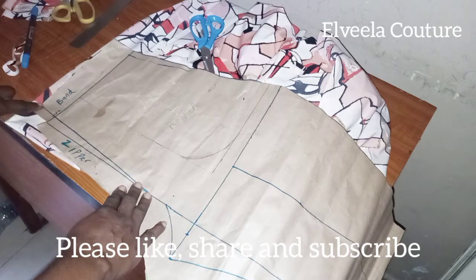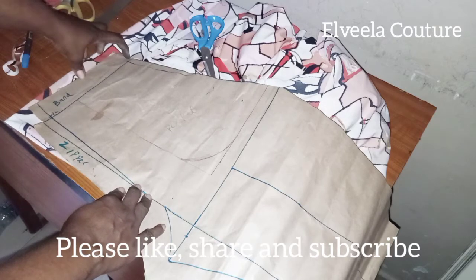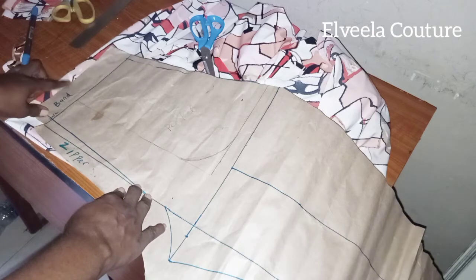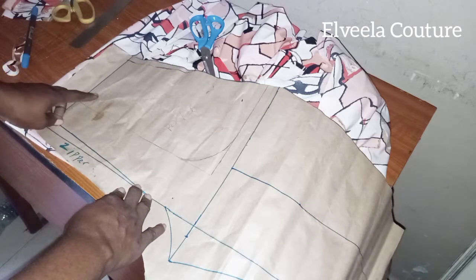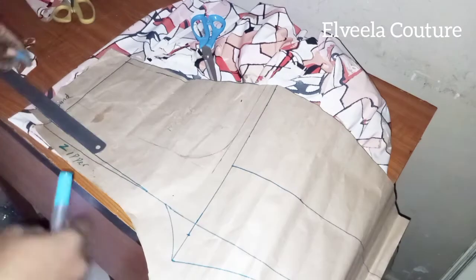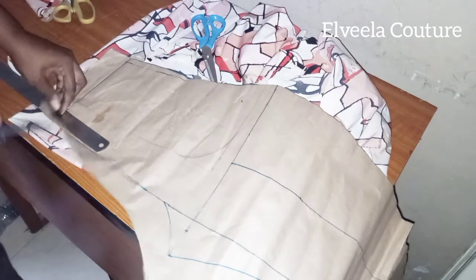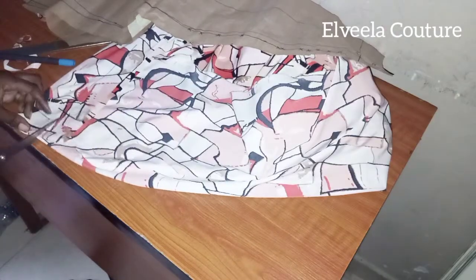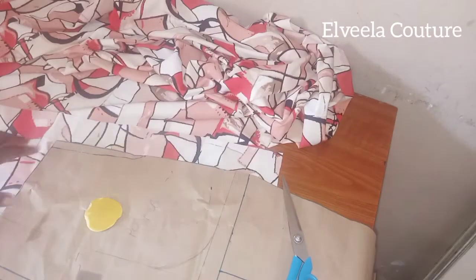Right now I'm cutting out the back band. On that line is the zipper line, so I'll be leaving one inch on that side, half inch up there and half inch down there. Then on the zipper line I'll be leaving one and a half inches. I'm tracing out the zipper line now, and I'll be cutting out four pieces of that back band.